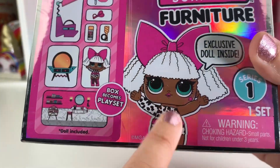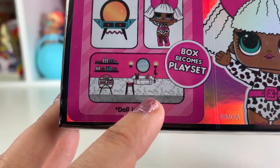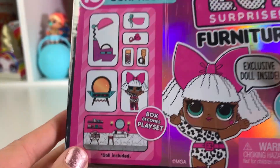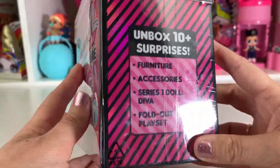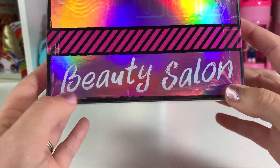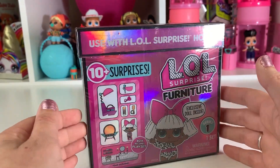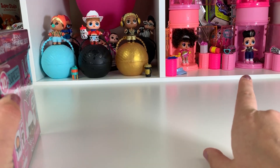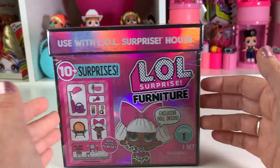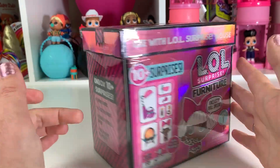It looks like there's a doll included — I did not know. She is from the very first series, it's Miss Diva. The box becomes a playset and it shows you each surprise that comes in here. It's so super cute and it looks like this is a beauty salon. You can use this with the surprise house if you have it, or set up a little room in your bedroom, make your own dollhouse, or put it in a different dollhouse. So super adorable. Let's get unboxing.